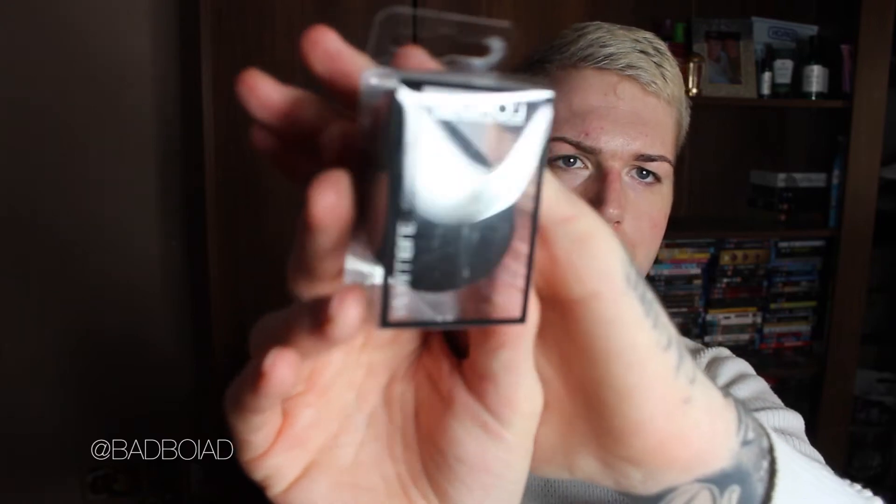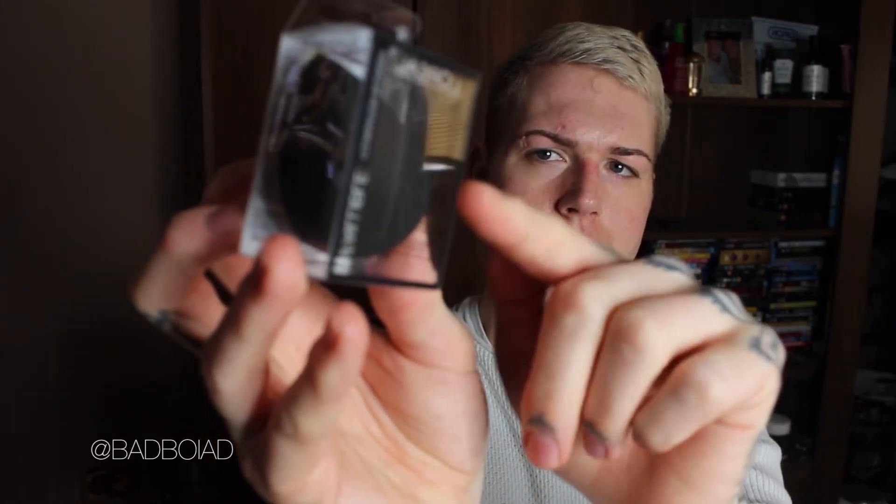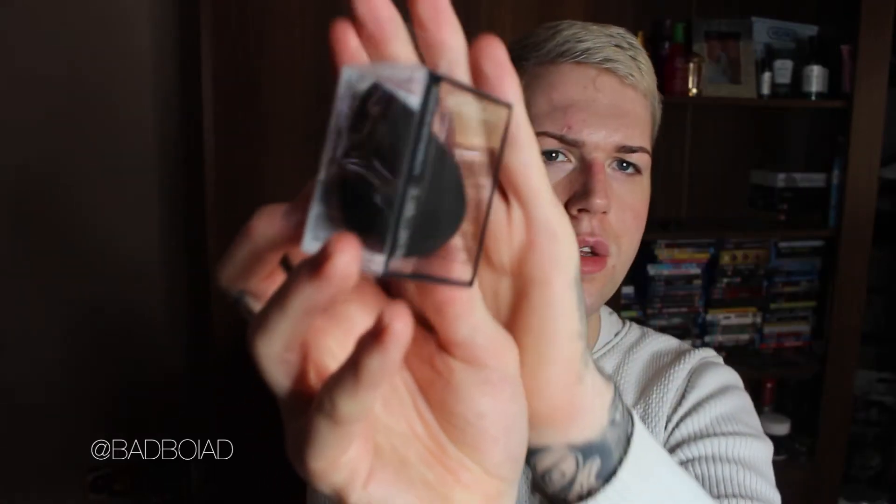So my beauty blender has sadly departed from us, so I thought I'd try a new one. I've got the L'Oreal Infallible Foundation Blender. It's like really round and it's got like a cut in it, so I think that would be really good to get in around the eyes and then bounce it around my face. It says it'll give me an airbrush finish. I do love my beauty blenders — I never use a brush. I feel like if you use a brush, you get streak marks and I can't be doing with that.